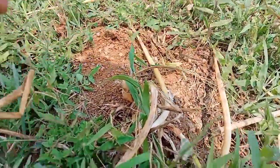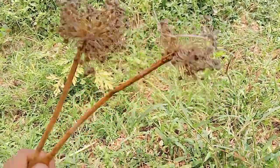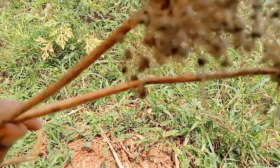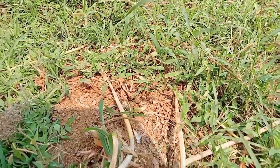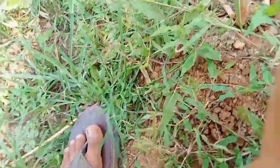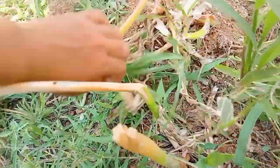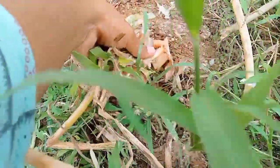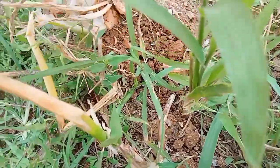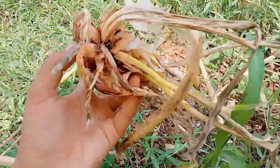First of all, we are going to harvest the onion seeds. I will harvest the onions. And I will harvest the onions.